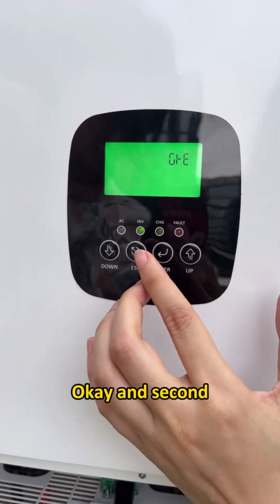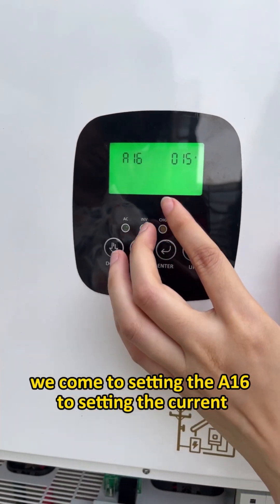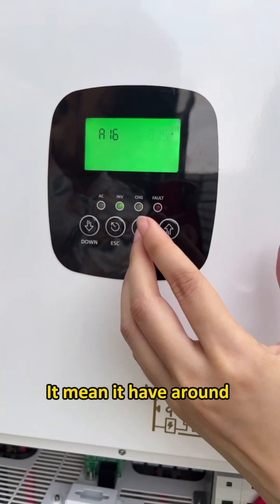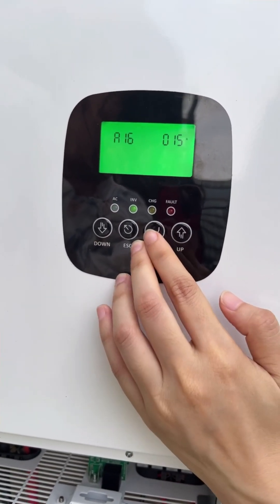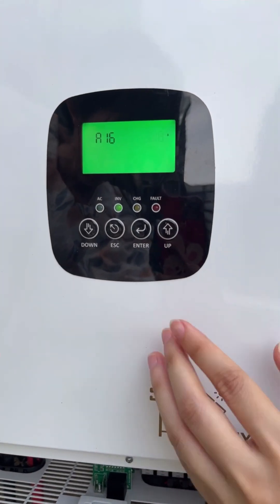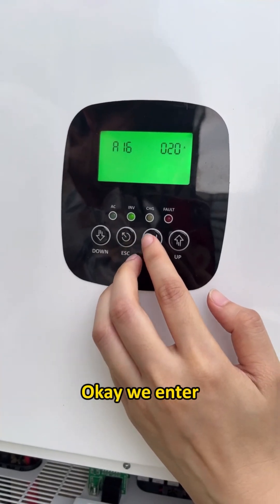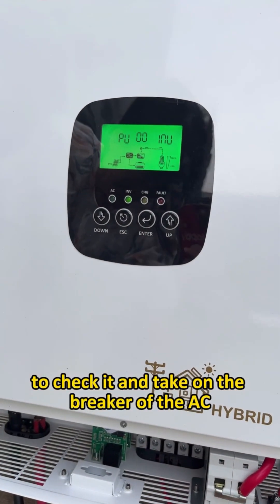Next, we go to A16 to set the current. Right now it is 15 amperes, which means around 3,000 watts. We change it to 20 amperes, which means around 4,000 watts of solar power feedback to the grid. We press Enter and hold Enter for two seconds to go back.